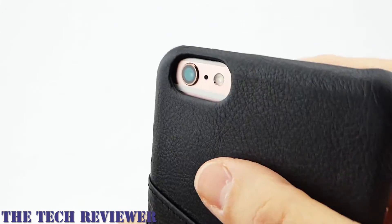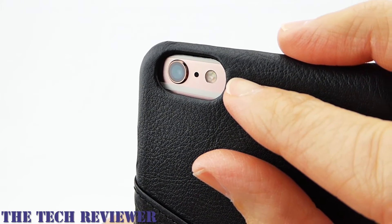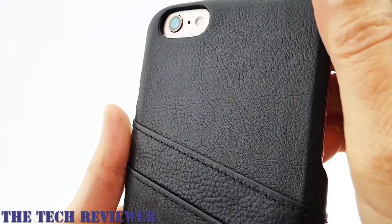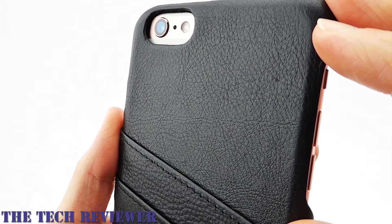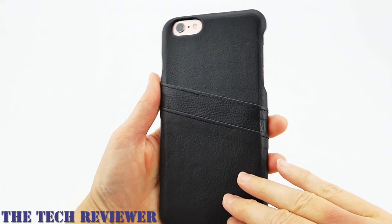Going to the back, you can see that the camera opening is nicely positioned and nicely sized. There's no issue with any flash problems with this case. Just looking at this material — very, very nice. As I said, this is Italian vegetable tanned full-grain leather, and it looks like it and feels like it. It has a very nice smell as well. This is really good quality stuff.